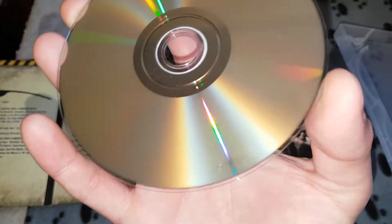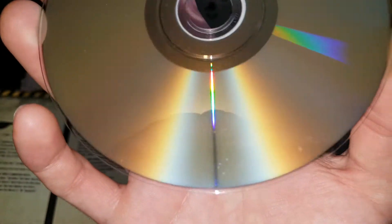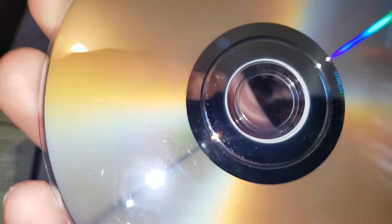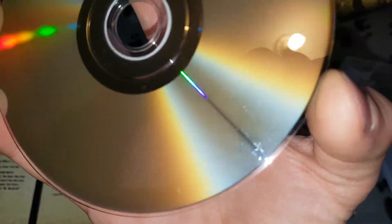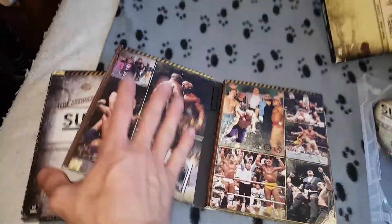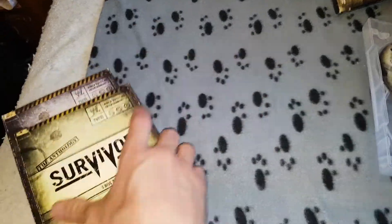You look at the discs — some of them actually look fairly good. But for whatever reason they just won't play. That really bums me out because I actually really love these sets. Sadly, they didn't finish them.